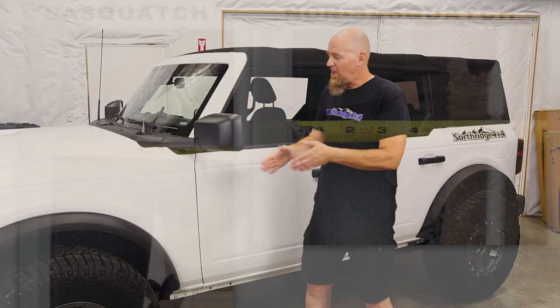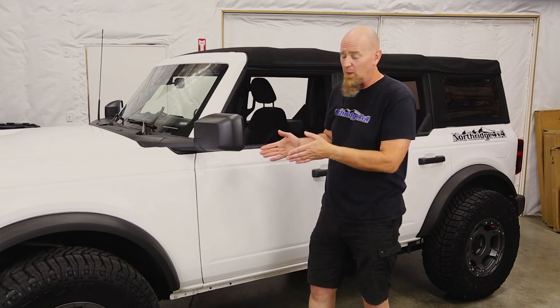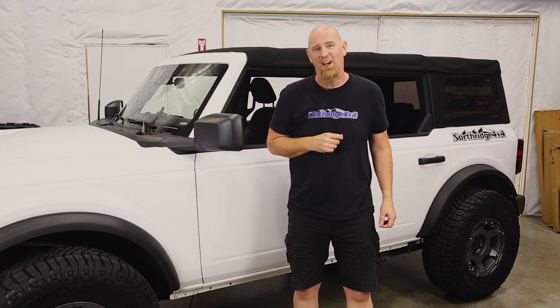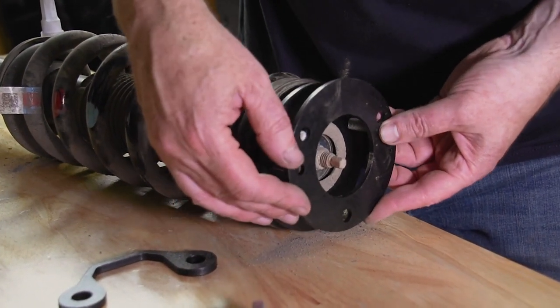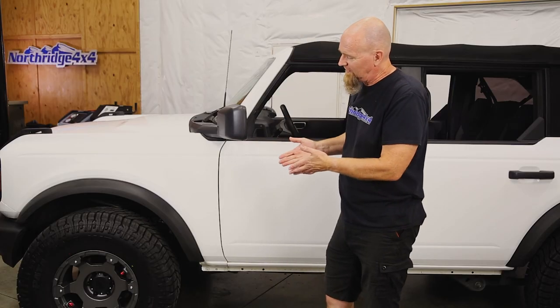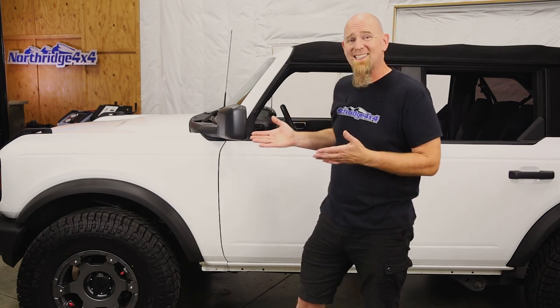Last is tire coverage. The non-Sasquatch flare measures in at three and a half inches wide. The Sasquatch flare measures in at five inches wide, and that extra inch and a half of flare coverage could make a big difference on whether your Bronco will meet your local tire coverage laws. You don't have to use the Sasquatch flares — there are aftermarket replacement flares available, like those from Bushwacker. As a reminder, our base Bronco already has a Rough Country leveling kit giving roughly three-quarters of an inch of lift. If you're trying to do this with a stock-height vehicle and 35s, you're going to have even less clearance, and this Bronco is going to be getting more lift in the near future.